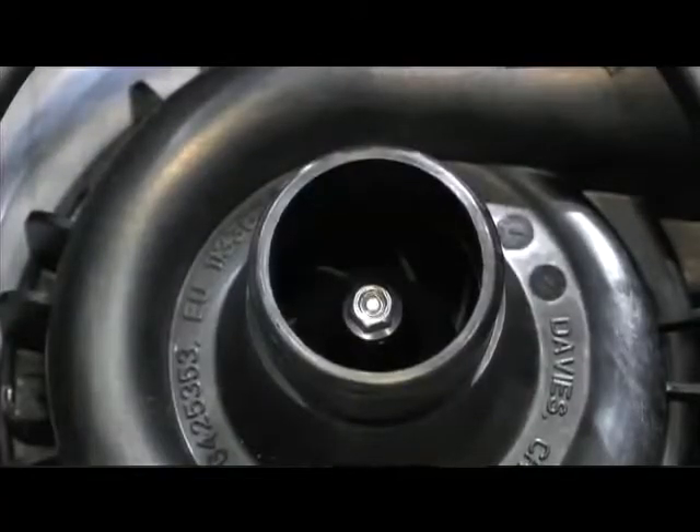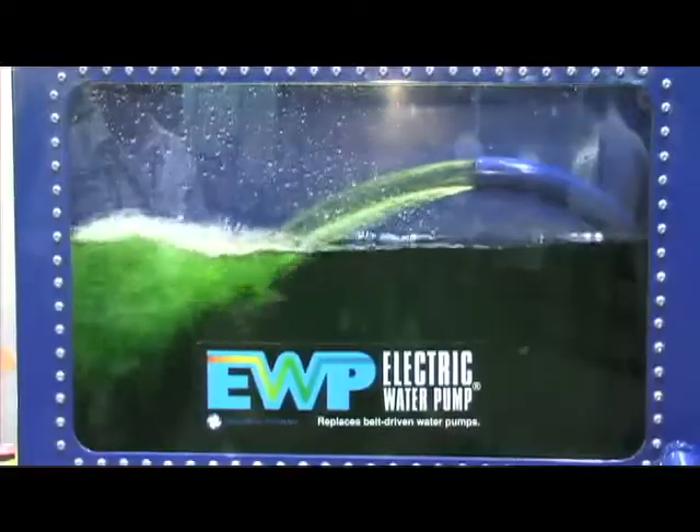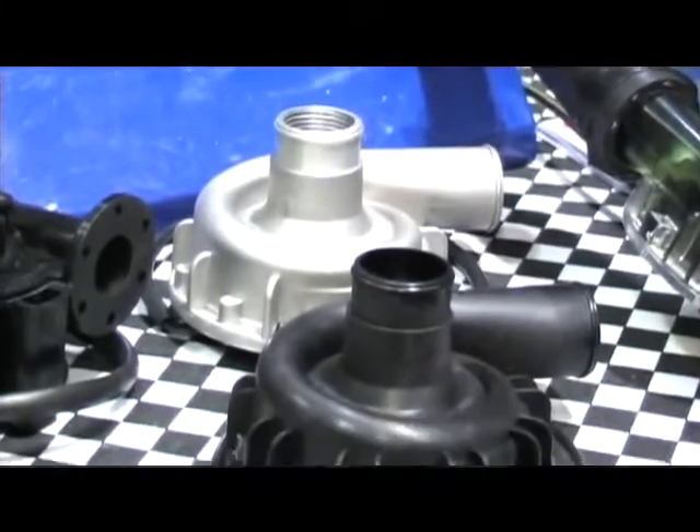What is it about the impeller design that sets it apart from other products like this on the market? The impeller design is unique to the Davies Craig pump. A lot of research and development went into the impeller to get a smooth flow of coolant through the engine, to ensure that you prevent cavitation in that particular engine, because it's absolutely critical that fluid flows through the engine as smoothly as possible. Cavitation, of course, disintegrates engines very quickly, and from our point of view, we needed to make sure that the impeller design was absolutely perfect for this operation.